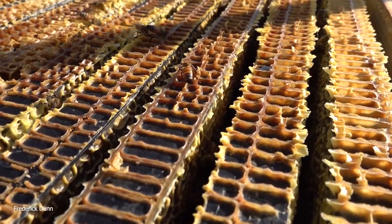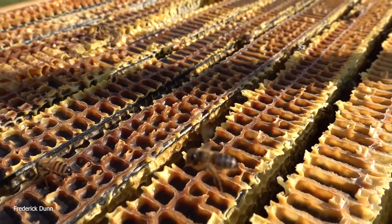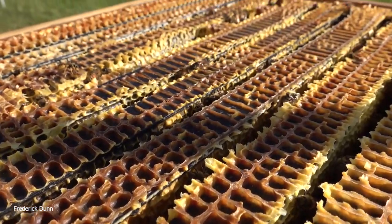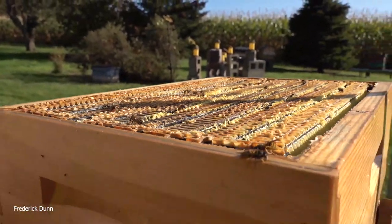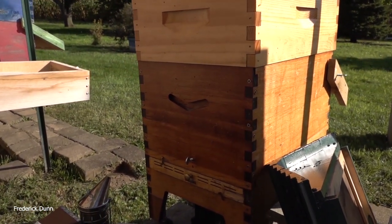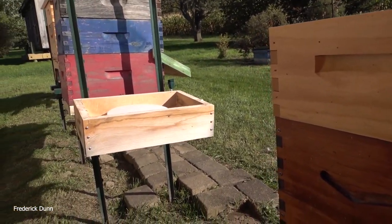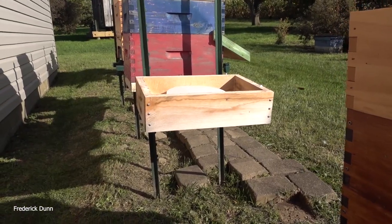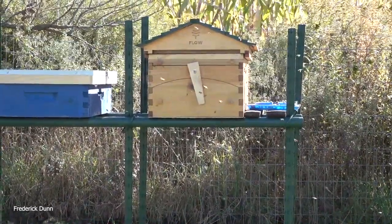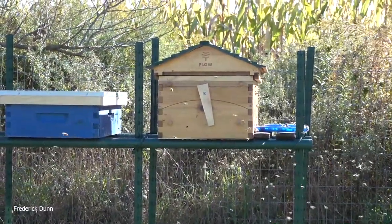Last year we had a really long hard winter and the bees did not finish all of the honey they had stored, so they came through great. If you're going to pull any of this honey off, I recommend you wait until spring to do it — that way you know they came through with the resources they needed and survived. This is a flow hive eight-frame on this one, and we have an eight-frame Mann Lake box on top, so we have to substitute a different cover for it.